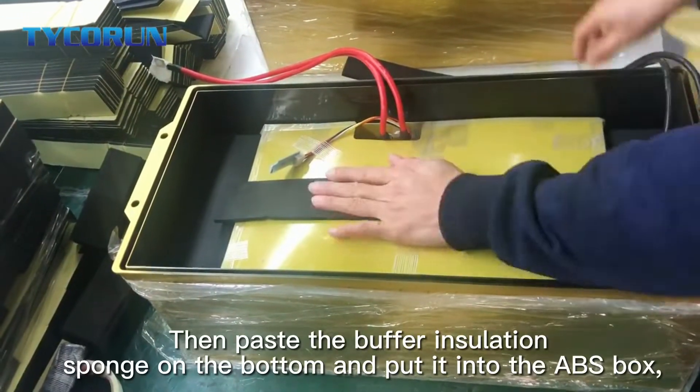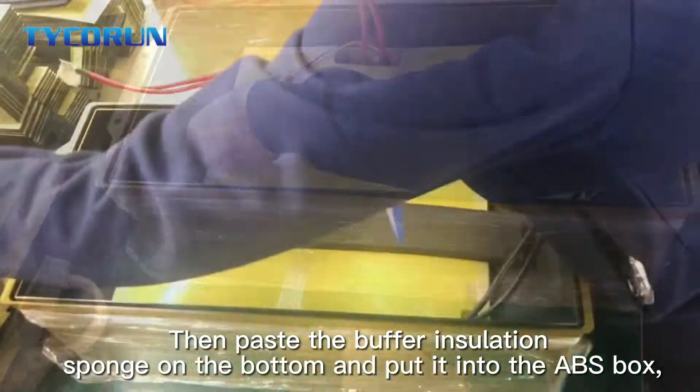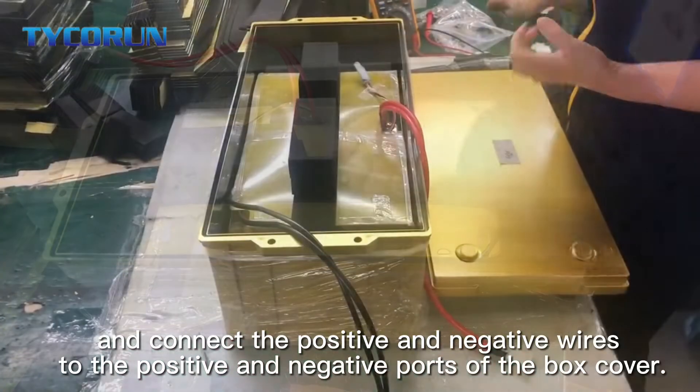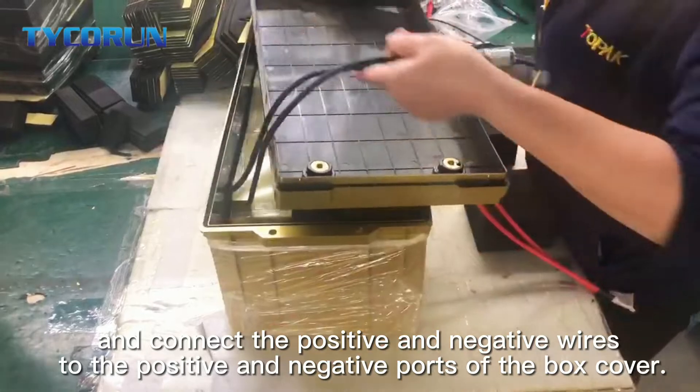Then place the buffer isolation sponge on the bottom and put it into the ABS box. Connect the positive and negative wires to the positive and negative ports of the cover box.